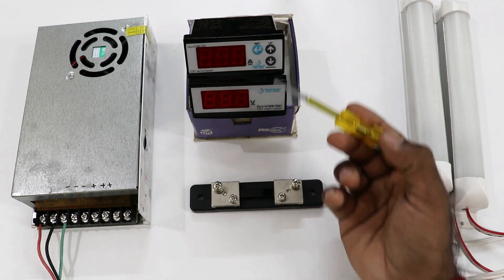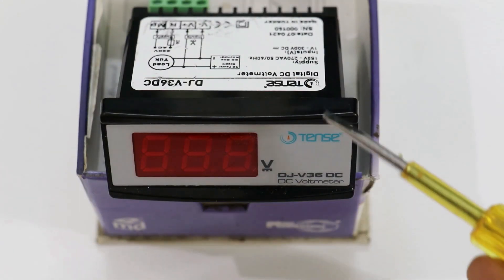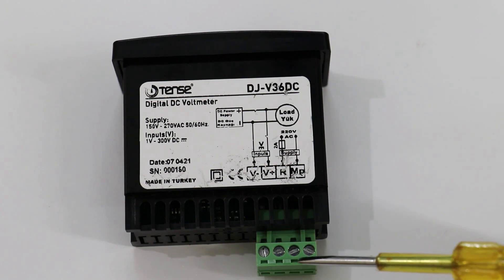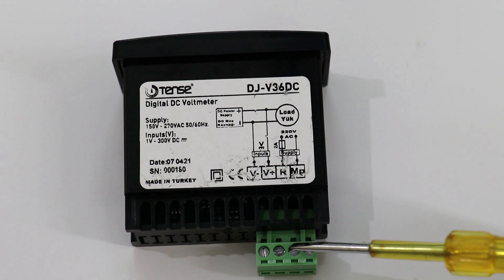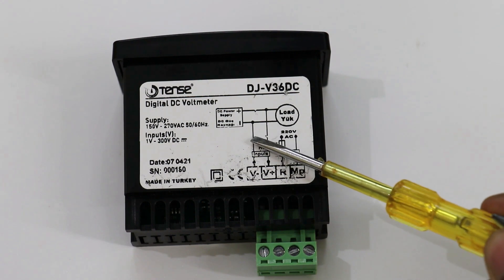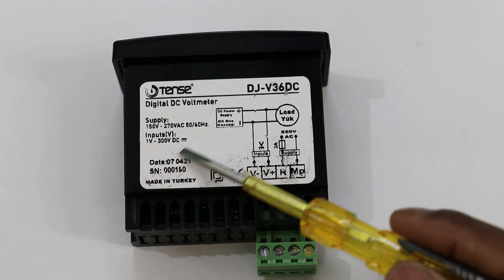First of all, in this ammeter and voltmeter let's understand some basic things. Through this voltmeter we can measure DC voltage. At the back side of this voltmeter you will find 4 terminals. With these we have to connect AC power supply and DC power supply both. We will connect AC power supply to turn on the display of this voltmeter. This voltmeter can measure 1 volt to 300 volt DC power supply.